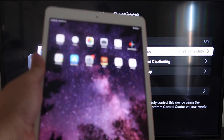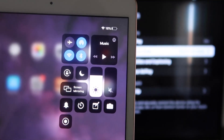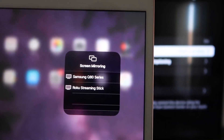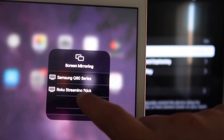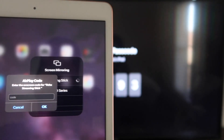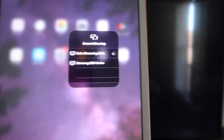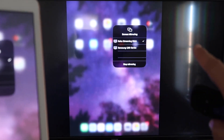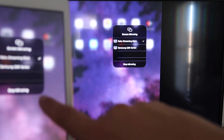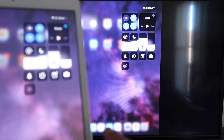Now go to your iPad. Swipe down from the top right corner to bring up the Control Center menu and tap Screen Mirroring. Your Roku Streaming Stick will appear — tap on it. It'll ask for a code shown on the TV screen; enter it and click OK. A checkmark will appear and your iPad will now be mirrored to your TV. To stop, tap the Stop Mirroring button.